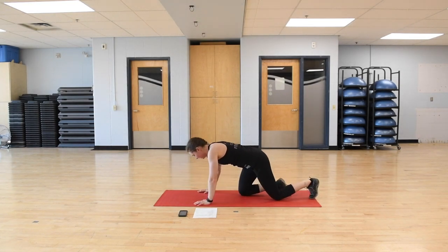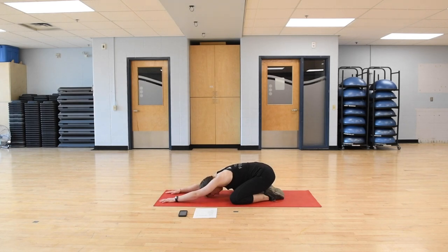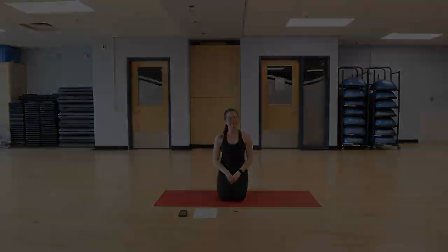Last stretch — coming into a child's pose. Walk the knees up, big toes together, knees toward the outside edges of the mat, hips push back, then walk the hands forward, gently lowering the head down. It's a very nice stretch for the back and the shoulders — just a nice way to end a workout. You can stay here for as long as you like. Exhale, slowly walk the hands back up. Thank you everyone for doing that plank workout and lower back stretch with me. If there's anything specific you'd like to see in these videos, please let us know in the comments or send us an email. Thanks for watching and see you next time.